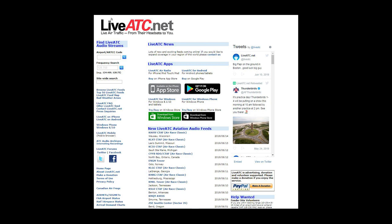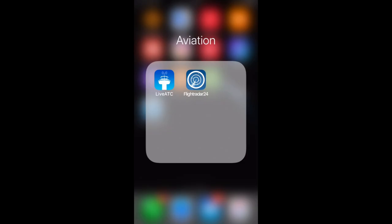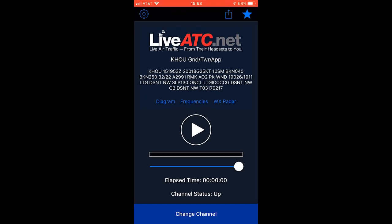The next resource I recommend is LiveATC.net. While there is a website you can use at home, the real point is to use it at the airport so you can listen to air traffic control. The LiveATC app is a lot more friendly than the website. I was already on the Houston channel, but I'll show you how to get there.